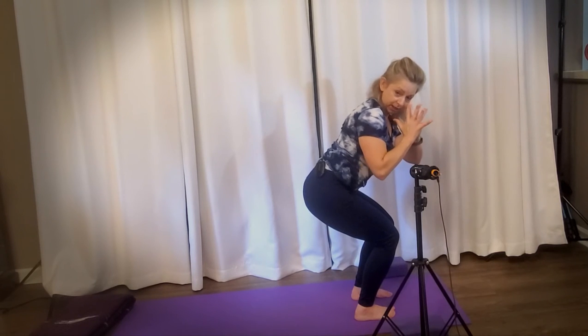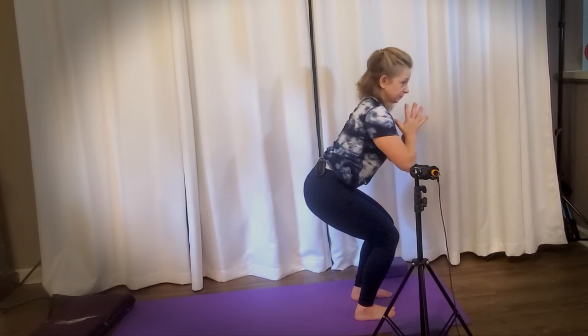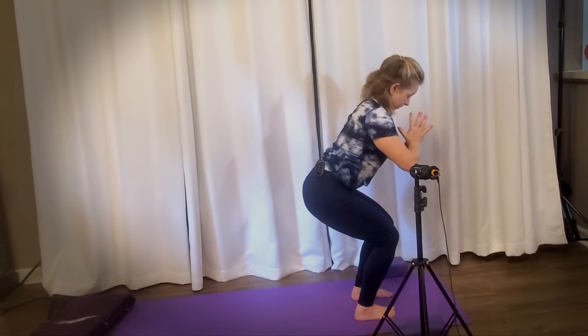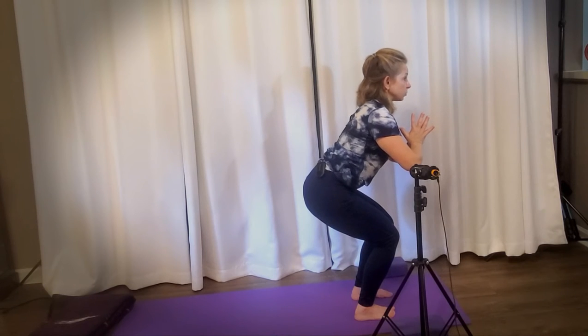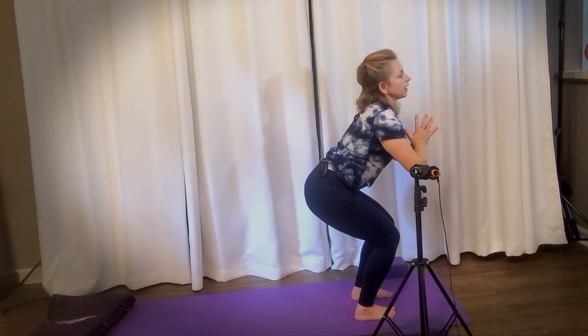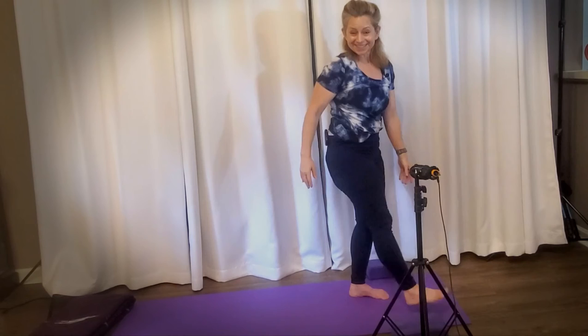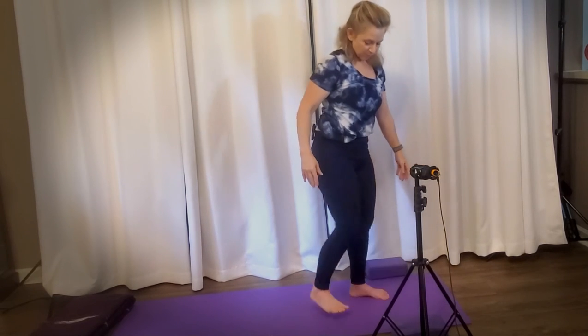Now just do the push — hands together — and squeeze the pelvic floor muscles. Three, pelvic floor muscle squeeze. Two, pelvic floor muscle squeeze. One, come all the way up.